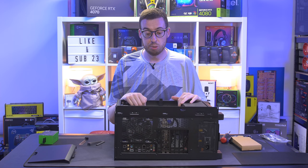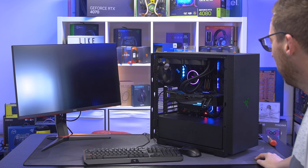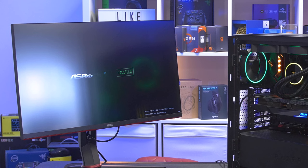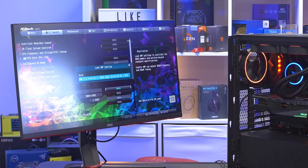Plugging everything in to see if it posts - and we've already got a load of Chroma RGB. Pressing the power button and we're up. We've got fans spinning and RGB lighting. AMD CPUs can take a couple of boot cycles to train memory. In BIOS we can see the Ryzen 9 5950X, 16-core running at 3,400MHz base. Going to OC Tweaker, loading XMP Profile 1 - 3,600MHz, CAS latency 18, 1.35 volts - then F10 to save. System is up and running.